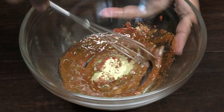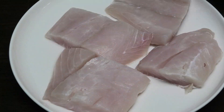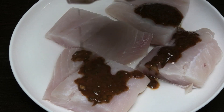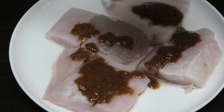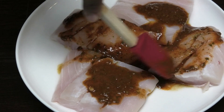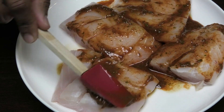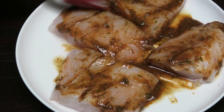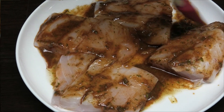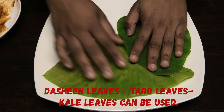Give this a mix. Here are my fish pieces — I'm just going to pour my marinade over them. You just want to massage that marinade onto the fish, and you want to allow this to marinate for about 15 to 20 minutes.